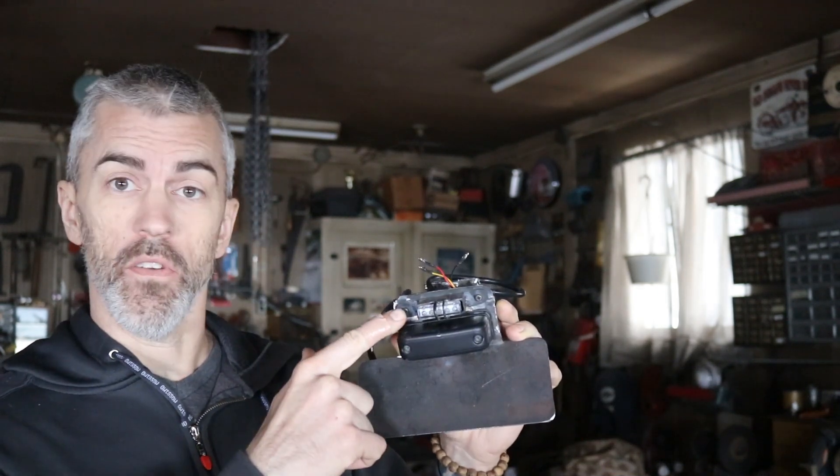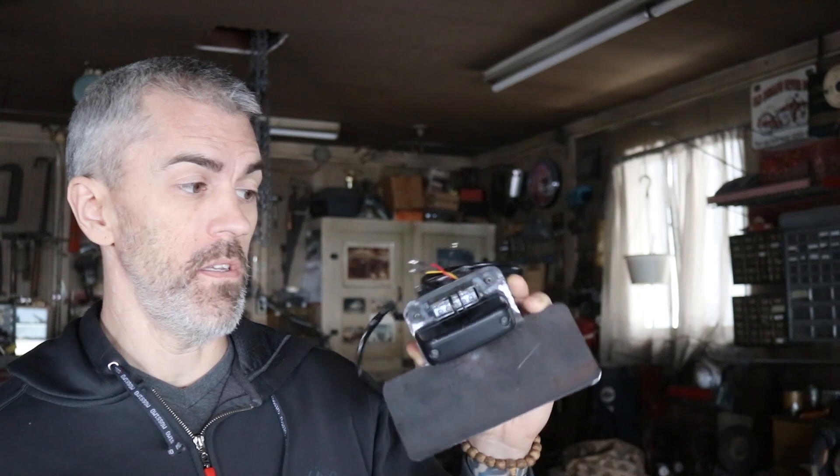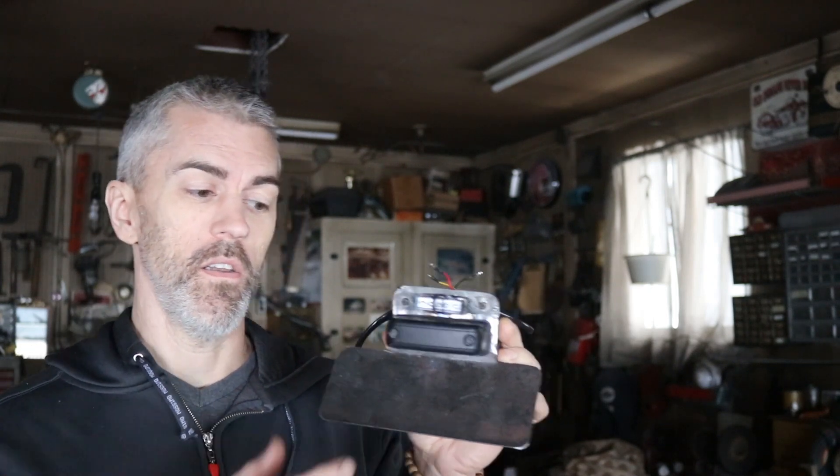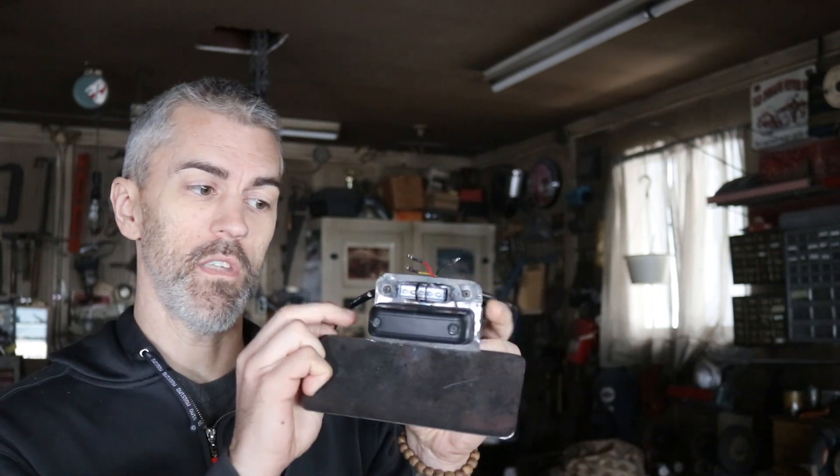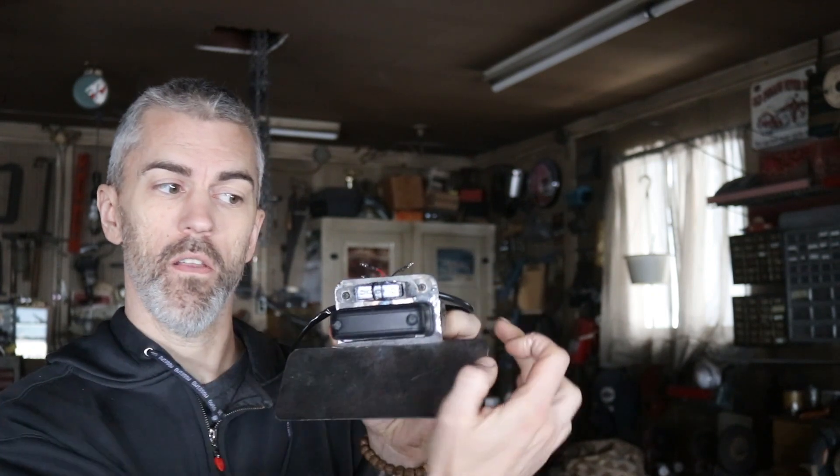Hey everyone, welcome to Hoopty Doodles. Today we're making something special, and it's special because it's kind of ugly. It's this little guy right here - a bracket. We're making a little holder for my tail light lens. This is my tail light, basically how it's gonna look. We have a license plate right here, this is the stock light for the license plate, and then we've got a little tiny tail light. Took me a whole day to make that little tiny thing.